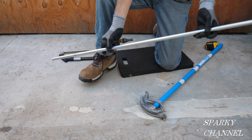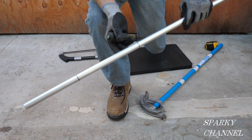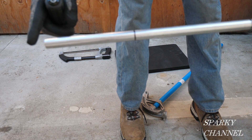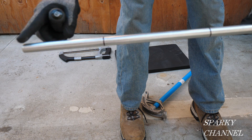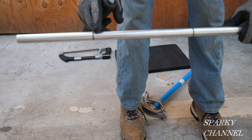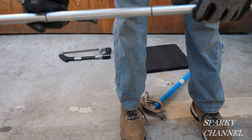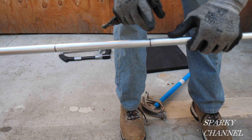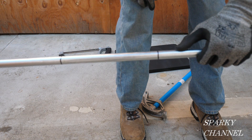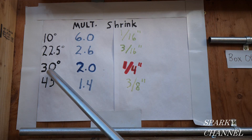Now we have a 40-inch piece of conduit, and there are two measurements you have to make on it. We're going to have a six-inch tail, so you measure in six inches — this amount was supplied by Ideal. Then you have to make another mark, and the distance between these two marks is very important.